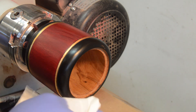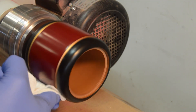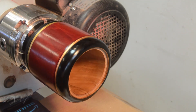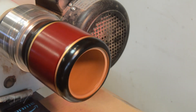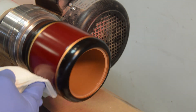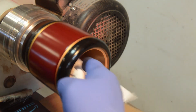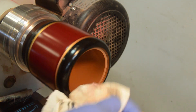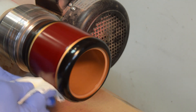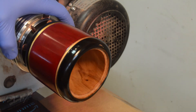Now I'm going to buff it, but I'm going to buff the red separately from the black. I let that get really nice and hot and it polishes up really nicely — I'm really happy with that.